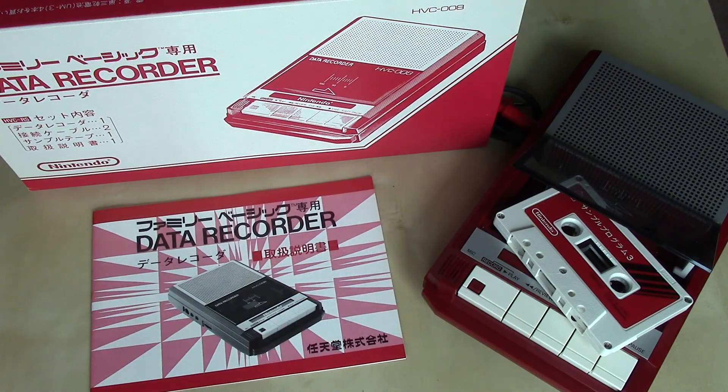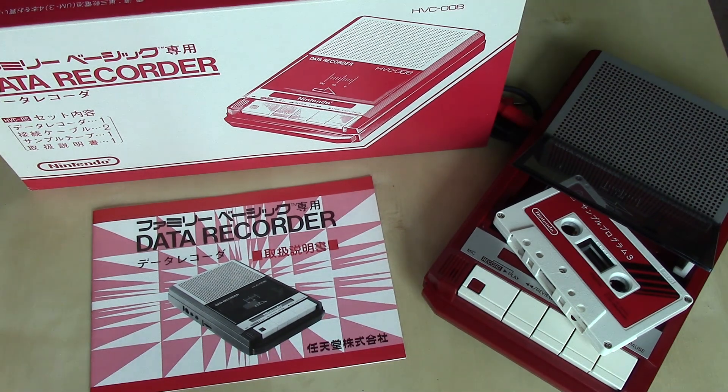There you have the Family Computer Data Recorder — not a very exciting peripheral in and of itself because it just served for save and load features. But before the disk system, for games like Excitebike and surely for things like the Family Basic game, you definitely needed the Data Recorder. Hope you enjoyed this unboxing, and please do stay tuned for several other unboxings and other content at World of Nintendo. Take care.